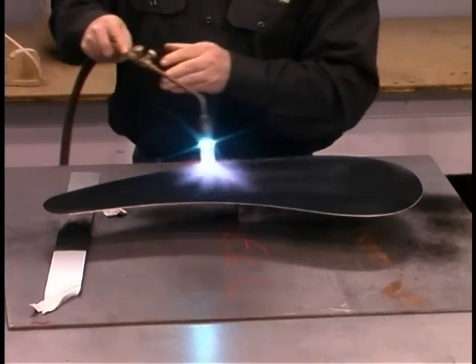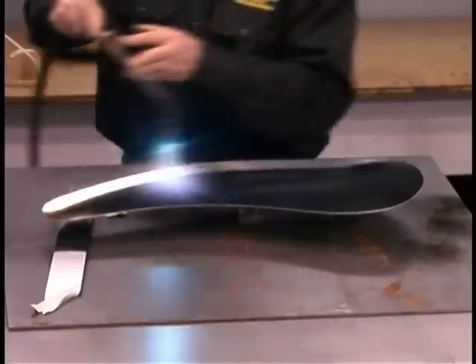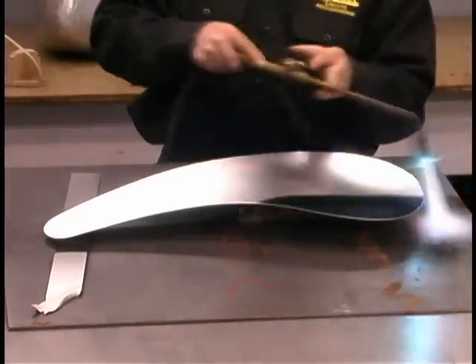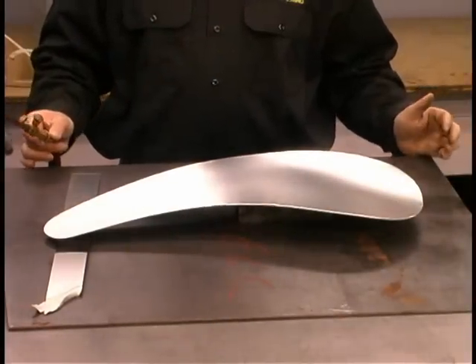And then we'll heat the metal until the soot film burns off. And that's all there is to annealing aluminum.